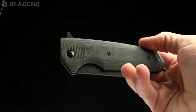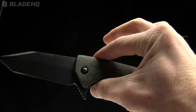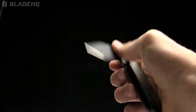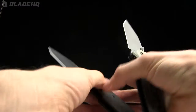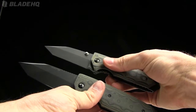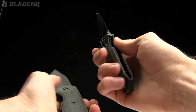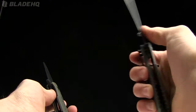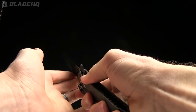A couple things you want to know off the bat about the EX-02: it comes in two different varieties. There's the three and three-quarter inch blade, as well as a 3.3-inch blade. You've got several different blade shapes, and then you've got two opening mechanisms — ambidextrous thumb studs or the flipper. And I love myself some flippers.